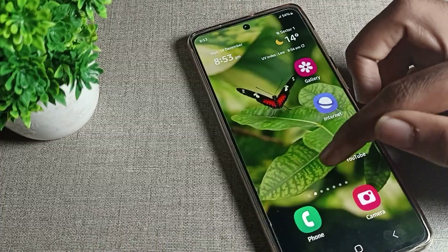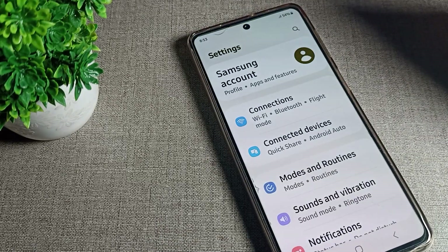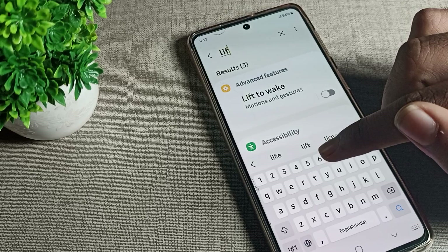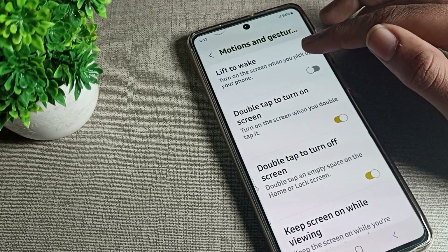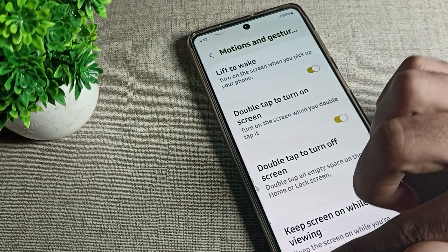Now let's see how to turn on the Samsung phone lift-to-wake setting. First of all, go to your phone settings. After opening phone settings, I will show you the lift-to-wake setting. As you can see, we will tap here. You can see the option: 'Turn on the screen when you pick up the phone.' We will turn it on from here. So when your screen is off and you pick up the phone, the screen will turn on automatically.